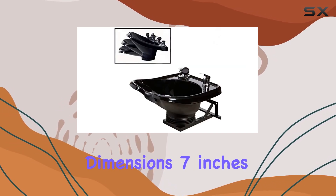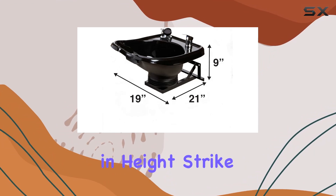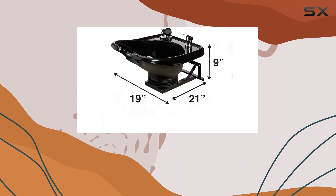The dimensions — 7 inches in diameter, 2 inches in width, and 3 inches in height — strike a perfect balance between functionality and space-saving.